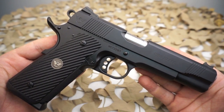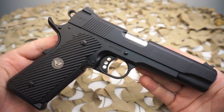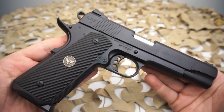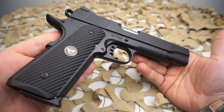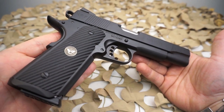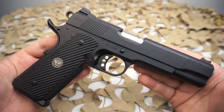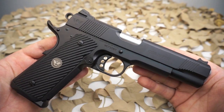The barrel length of this pistol is 5 inches. It's got an overall length of 8.7 inches, a 6.6 inch sight radius, 5.6 inches in height, 1.3 inches in width, and has a 36.6 ounce empty weight. The .45 ACP's loaded weight is 45 ounces.